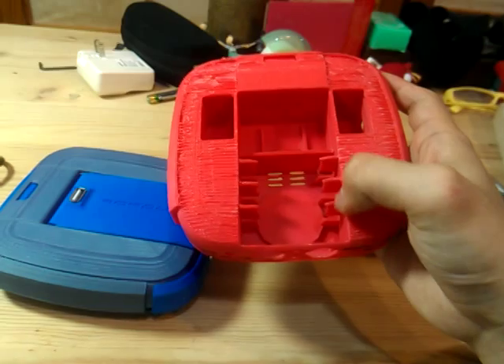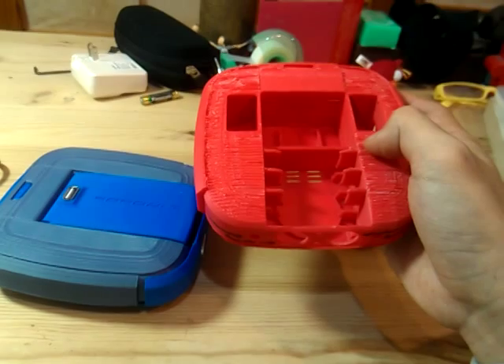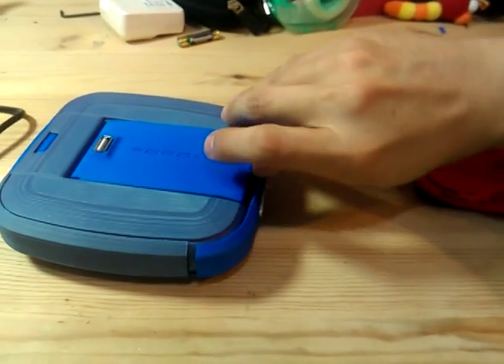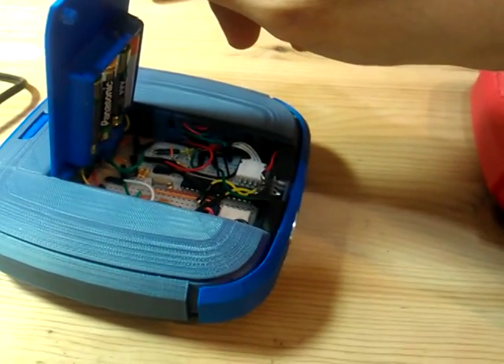Initially I was going to use lots of mini breadboards, but I found that it consumed too much space. So rather than that, I just used a big breadboard to make the design easier and simpler.